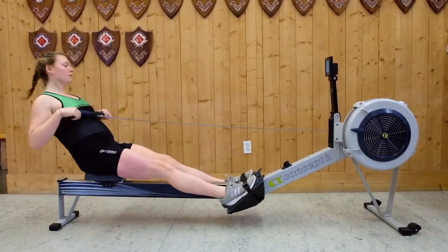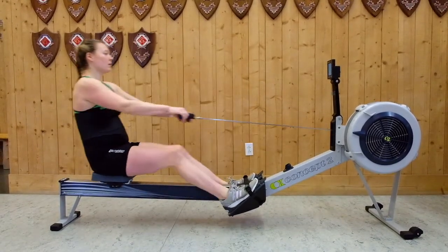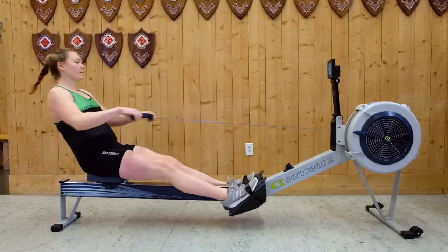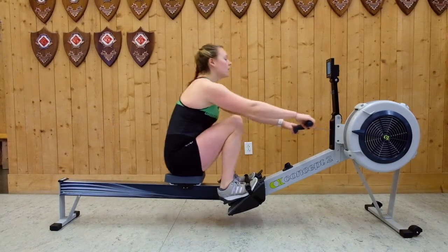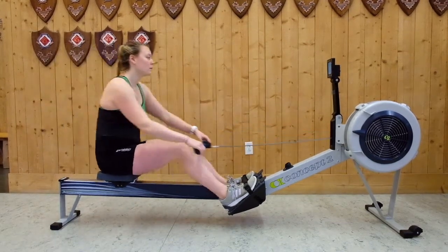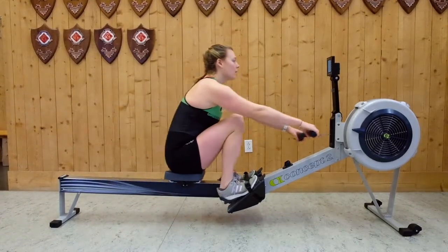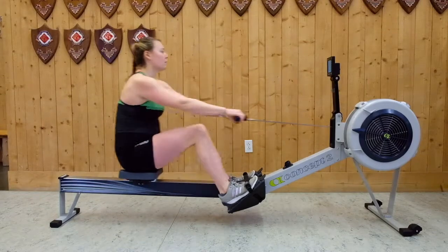If you're just getting started, an easy way to remember the sequencing is that we go legs, then back, then arms on the drive, and do the reverse on the recovery, going arms, then back, then legs. This allows us to begin the drive by using our largest and strongest muscles to get the motion started, and it allows us to efficiently set our bodies on the recovery to prepare those muscles for the next drive.